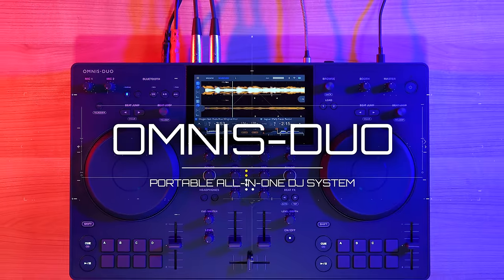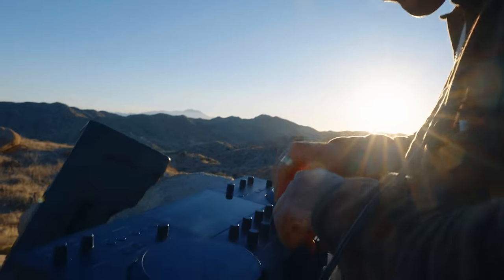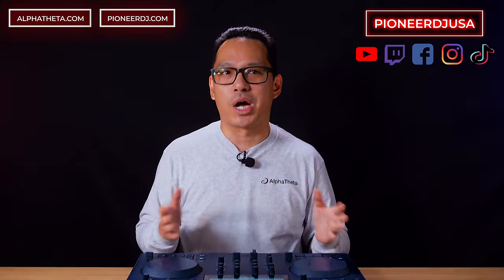the Omnis Duo portable all-in-one DJ system lets you take your party anywhere, including where no one has mixed before. If you have any questions, feel free to drop a comment below. If you want to find out more about the Omnis Duo or see more products from Alpha Theta or Pioneer DJ, be sure to visit alphatheta.com and pioneerdj.com, or catch us on our social media channels at Pioneer DJ USA. Thanks for watching.